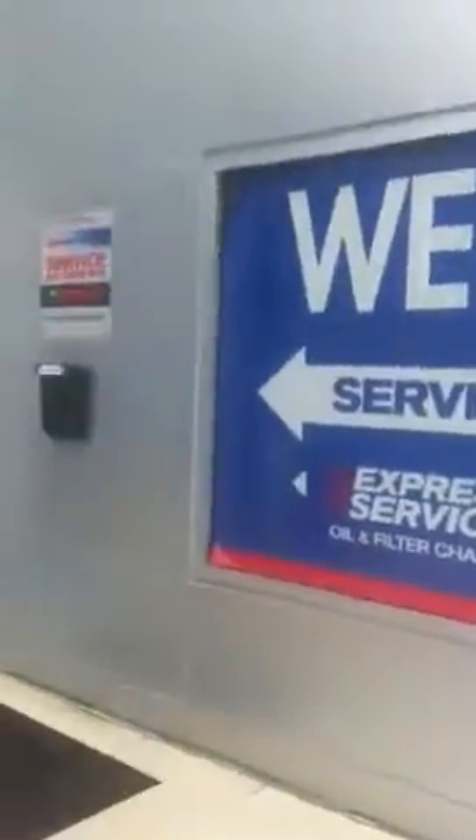We've got corners peeling, sort of peeling up here at the top. We've got this down here, and what's odd is you even have it in the center. We've got a wide variety of problems here. What we're going to need is, I'm going to need that reprinted.